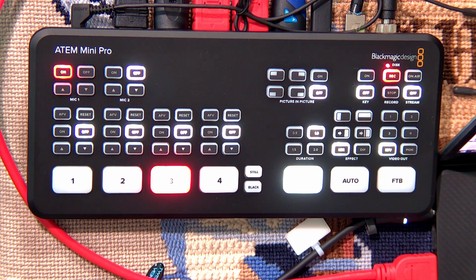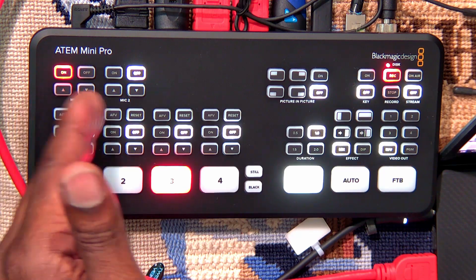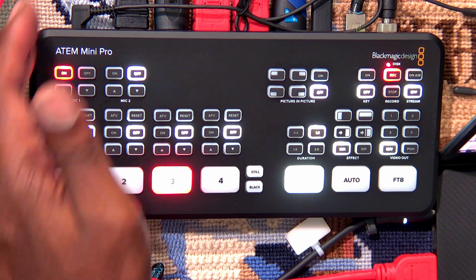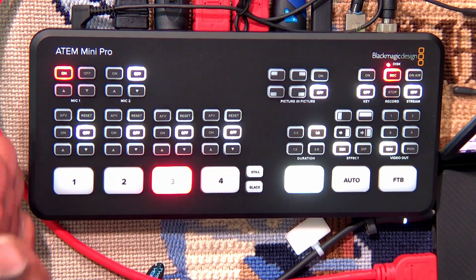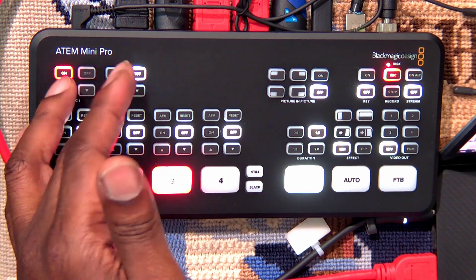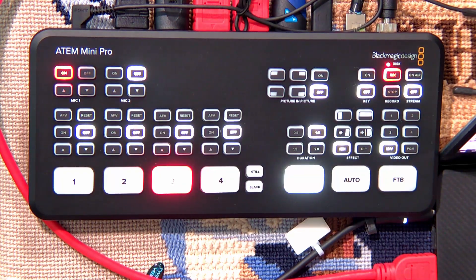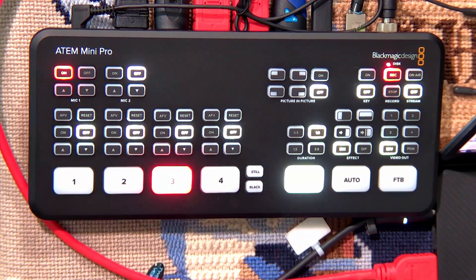I also have my wireless lav going right into the Mini Pro. One of the things I really love is that they put your audio controls right on top — you don't have to go into any menu to take care of that. I can turn on or turn off my mini inputs; they use 3.5 millimeter connectors. You have the two inputs, you have complete access to turn them on and off. For some people with large hands these buttons are small, but that's why you have the software — you can do a lot with the software itself.